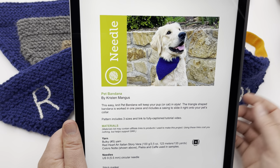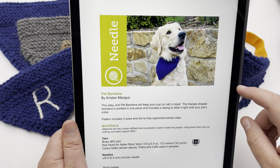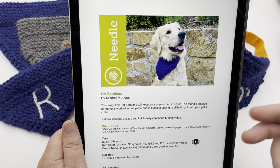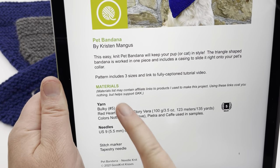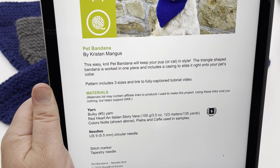Go click the video description below to get this pattern. It's free on our blog, or if you want it ad-free and want to support GoodKnit Kisses, you can buy it through our Ravelry and Etsy stores — links are in the description box or at the blog. This comes in three sizes. This is a fully captioned video, so click the CC button to turn that on.